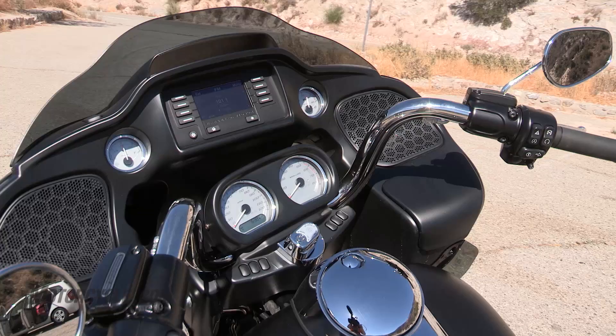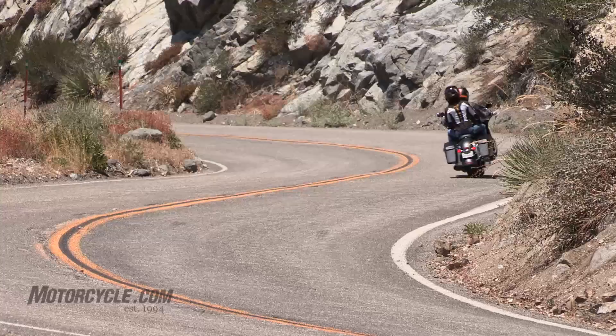This is the base model Road Glide. There is a Road Glide Special — the Special comes with the premium stereo — but having this base model stereo, I'd have to say it works rather well. The music's going to sound nice up to about 80 miles an hour. It does have a nice full color screen.